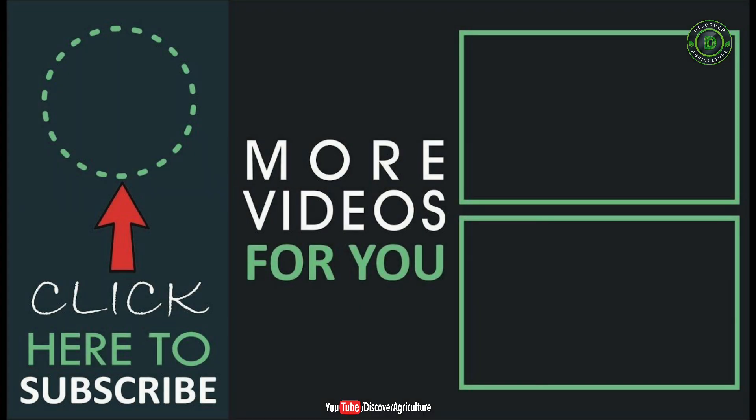Thank you for watching. Like and share the video with your friends, and if you haven't subscribed, subscribe to Discover Agriculture.